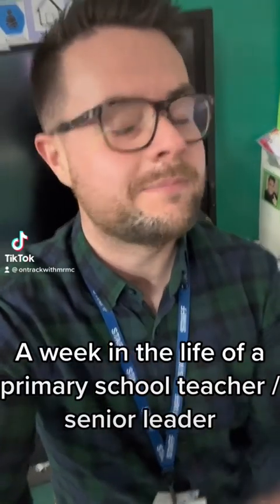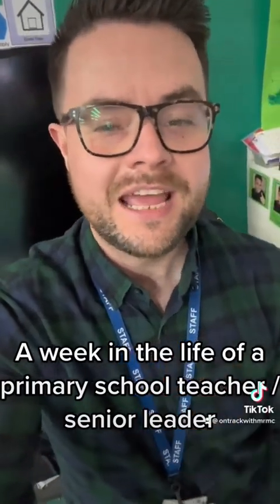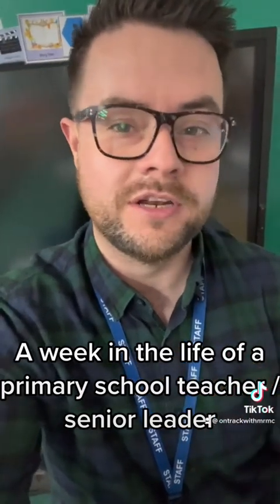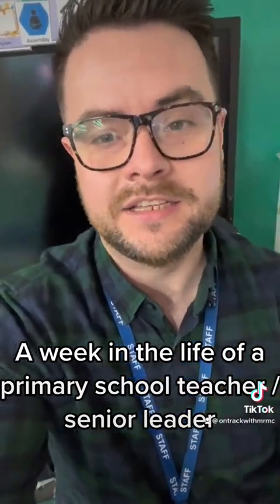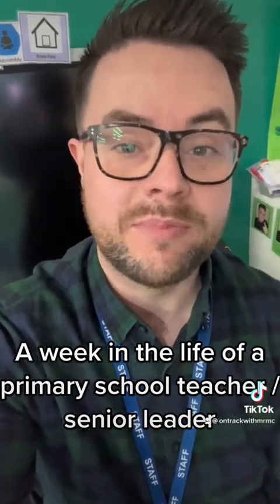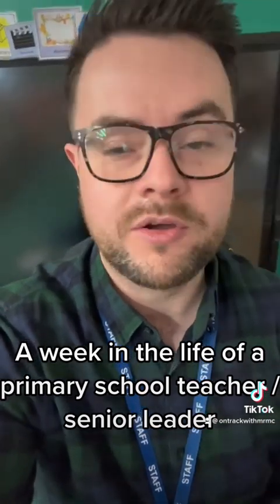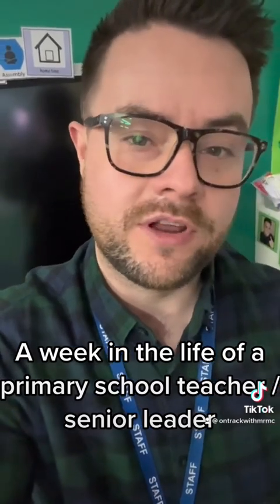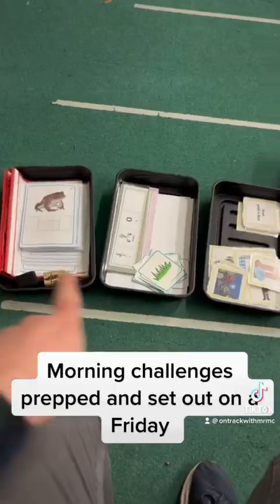I thought I'd do a little video to show you what a typical week is like for me. It starts on the Friday, so it's Friday now — children have gone and it is quarter to four. I was talking for like 15 minutes and I'm just getting bits done. I'm going to get my morning challenges ready for next week and have a look for phonics, and then that is it.